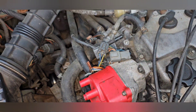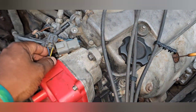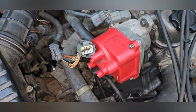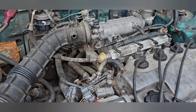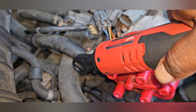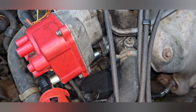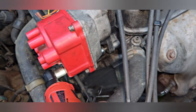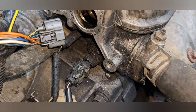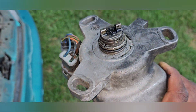All right, so we're gonna start with taking out this old distributor. I already got it unplugged, I just gotta grab a 12mm, snatch it out. And just like that - boop. No drips, okay, no drips. We got the distributor out.